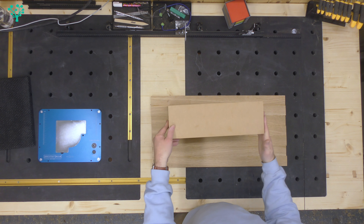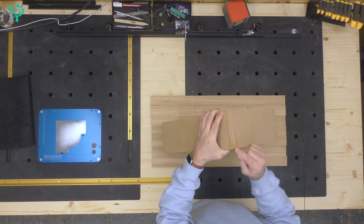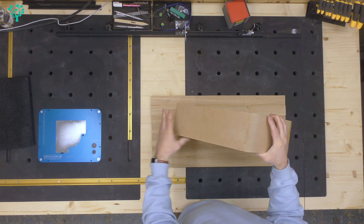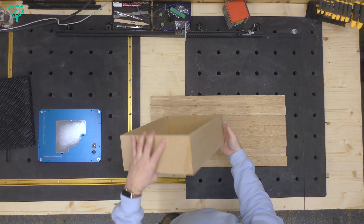Not much sanding to do on the box itself - you can see it's come out really quite tidy. But just these areas here where I do have a little bit of glue marks, I'm just going to give that a light hand sanding, not an electric sander, just to bring that smooth.